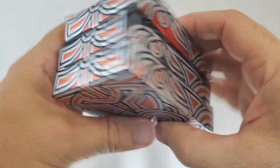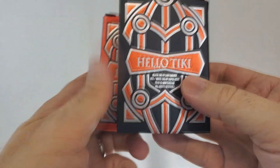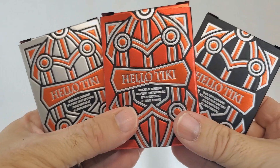These three decks were produced by Gambler's Warehouse. This is the second edition of Hello Tiki. Two of these decks were printed from the United States Playing Card Company, and the third one, the silver metallic edition, was printed by Cardamundi.